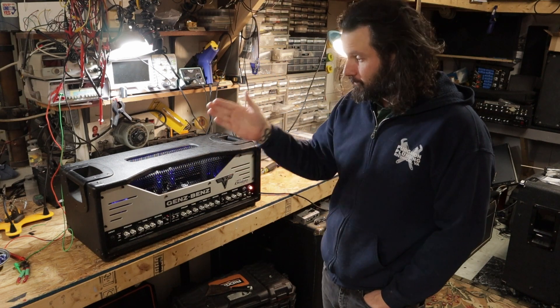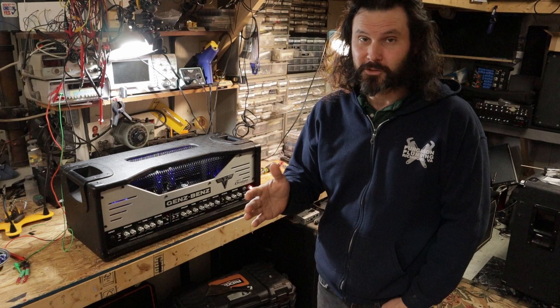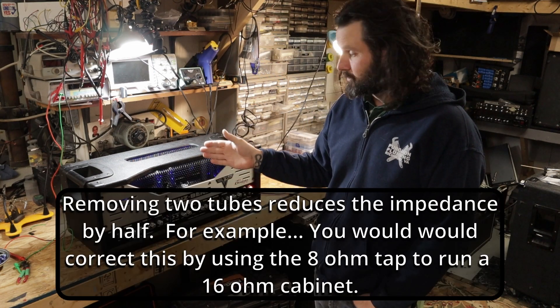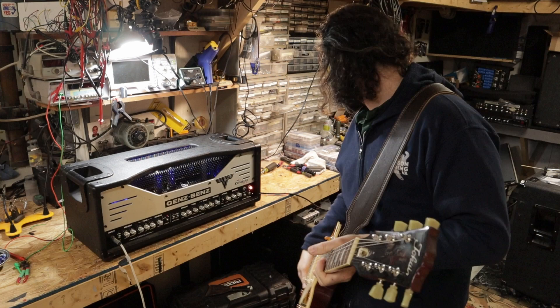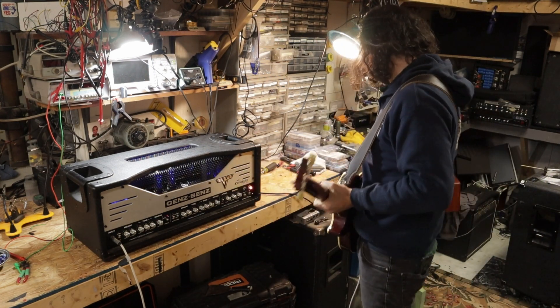The manual does state that the 50 watt switch disconnects two of the power tubes. It doesn't say which two. It also doesn't state that you need to change the impedance that you're using for the output if you're going to lose two tubes. So I did put the switch in 50 watt mode — that's how it was when it arrived.